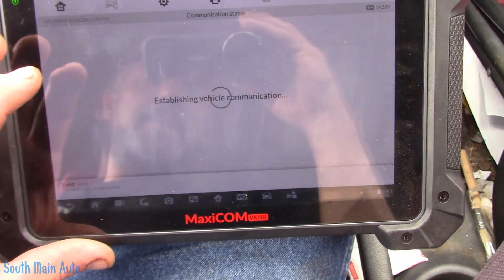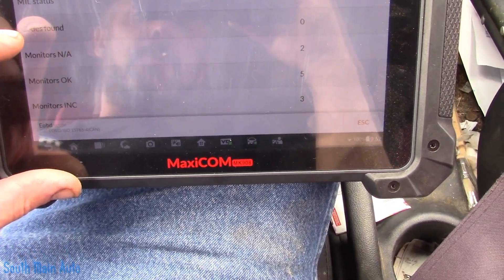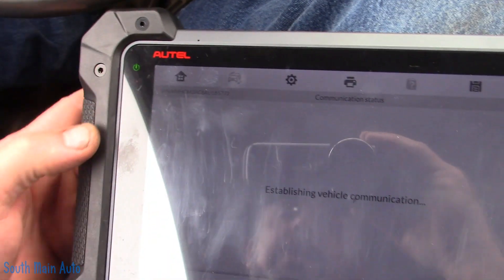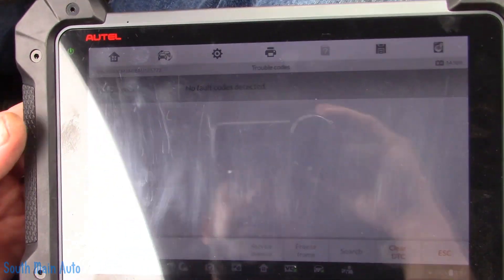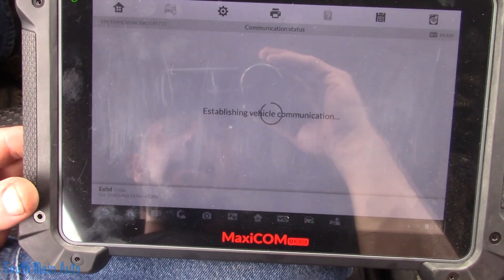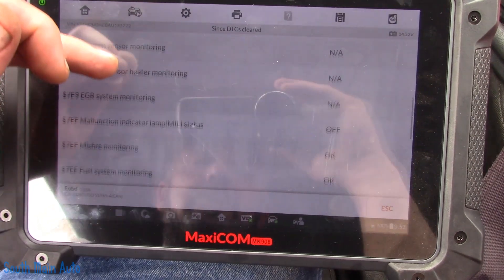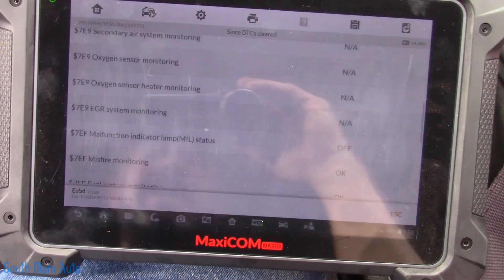So we survived the test drive, we made it back to the shop. I want to see how many of the monitors ran. Monitors okay: five ran, three incomplete. That's not bad for a quick little test drive. But the money light is not on — which is good. Make sure it doesn't have any codes or pending codes for the monitors that it did run. No codes. I'm just curious what it did run, because this car was all warmed up and I did not go on a very long test drive. I don't imagine the EVAP or Catalyst set. We've got Catalyst — did not run; EVAP — did not run; and O2 sensor. Alright, that's it.